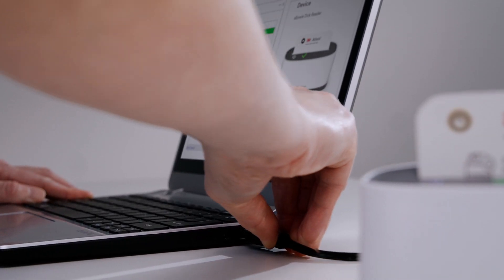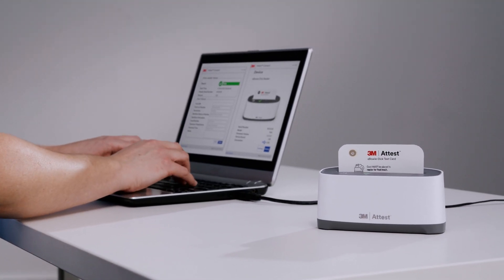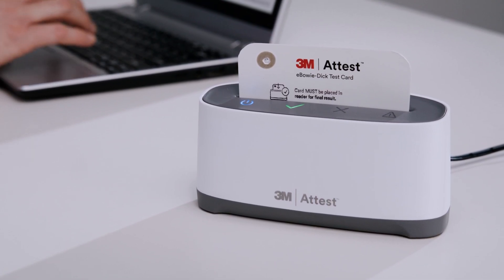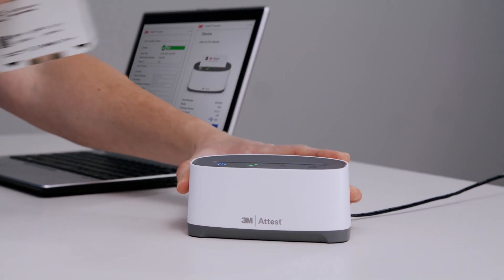A green check for a processed test card indicates a passing result. After the eBowieDIC test is complete, your results can be automatically stored on your PC using the 3M ATest Connect PC application that comes with the system. Or, alternatively, test results can be recorded manually. After the result has been recorded, processed test cards may be discarded according to your facility policy.